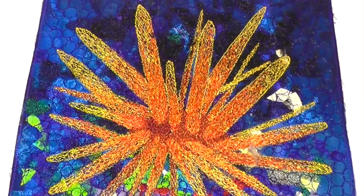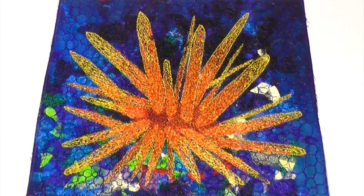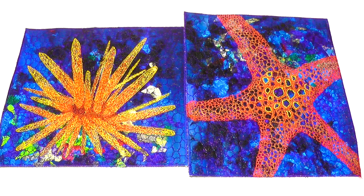The finished piece shows a predominantly yellow sea urchin that shows up vividly against the mainly blue background. And when this sea urchin is placed alongside its companion, the starfish, you can see how the two pieces contrast and complement each other by using the same set of colours but in different ways. Thanks for watching and I look forward to your company again next week.